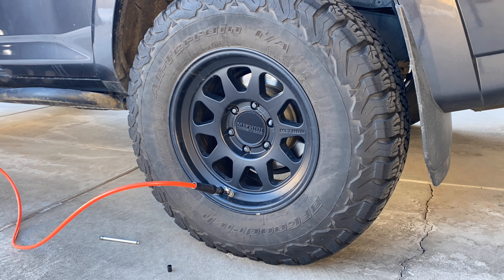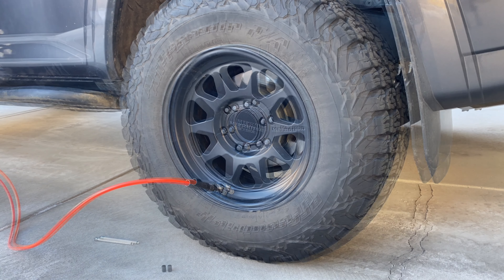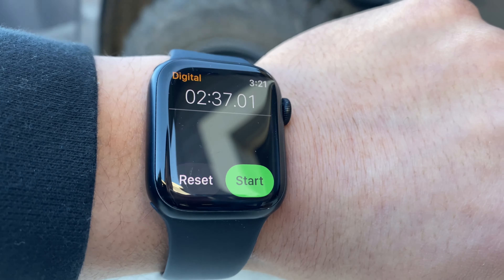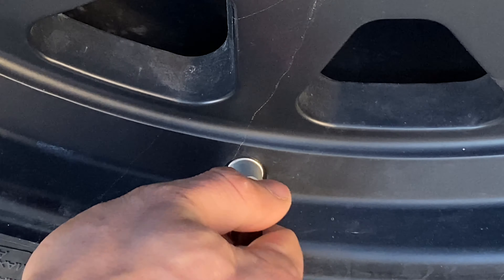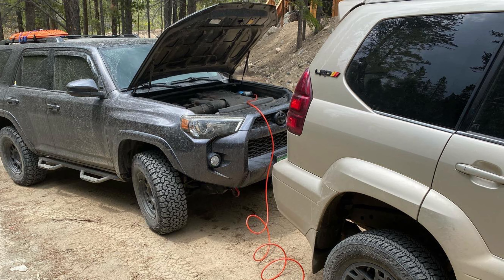It only takes about two minutes to air up each 33 inch tire from 15 to 35 PSI. In this case I went all the way down to zero just because I was in my driveway and didn't need to drive on the street, so that's why it took longer. I can air up all my tires and then a friend or two's without needing it to cool down either.